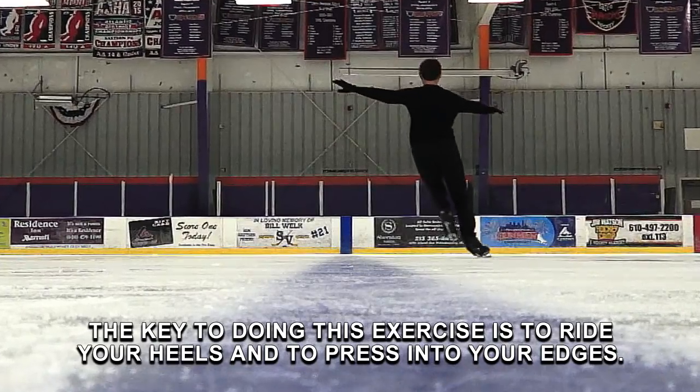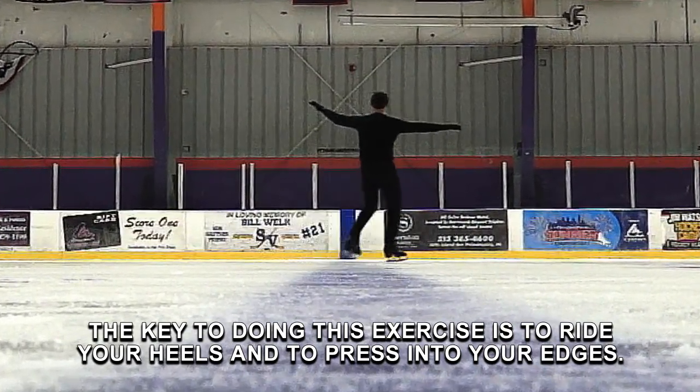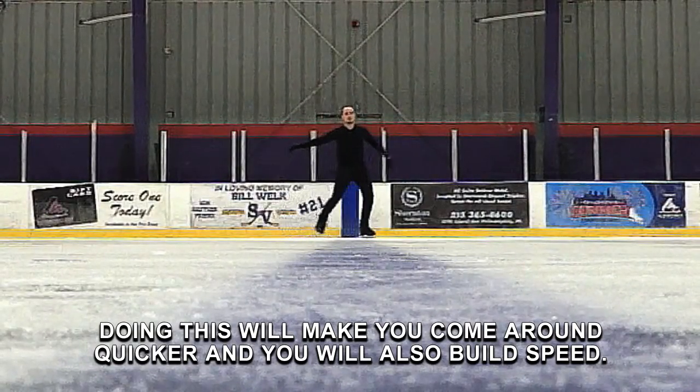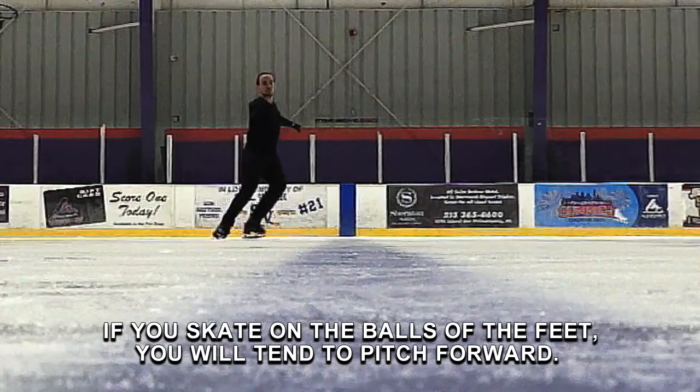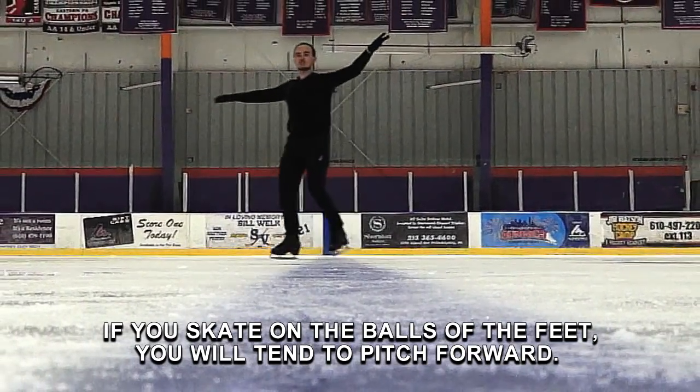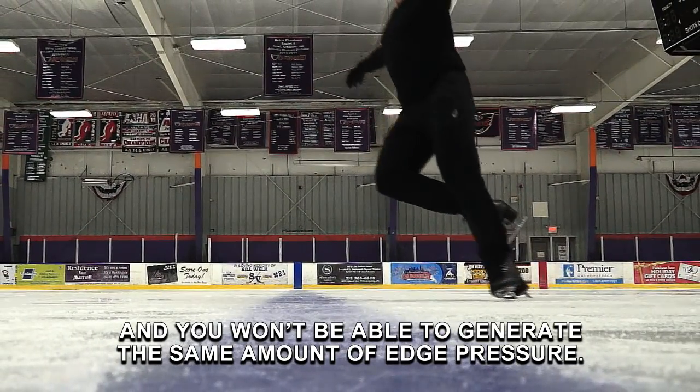The key to doing this exercise is to ride your heels and to press into your edges. Doing this will make you come around quicker and you will also build speed. If you skate on the balls of the feet, you will tend to pitch forward and you won't be able to generate the same amount of edge pressure.